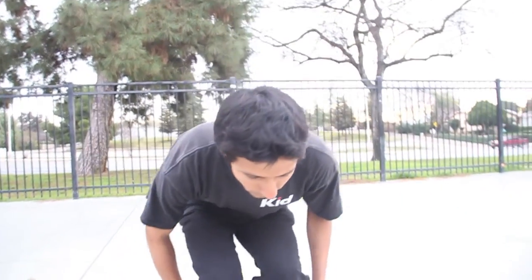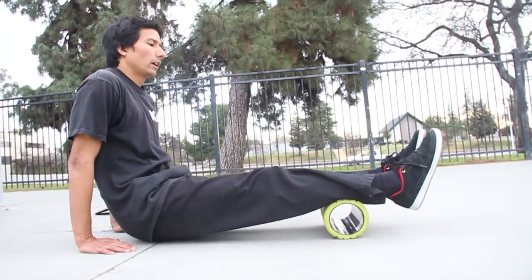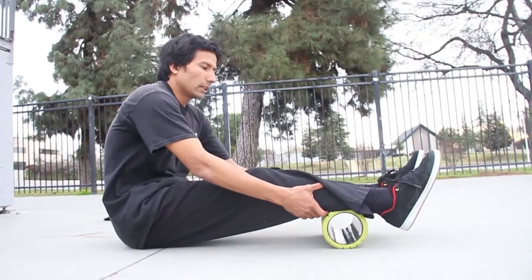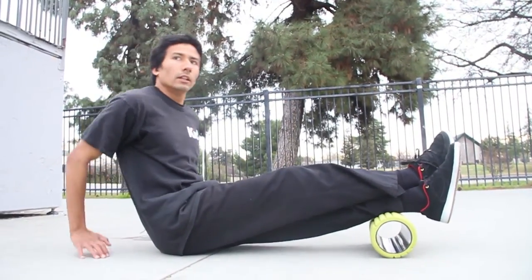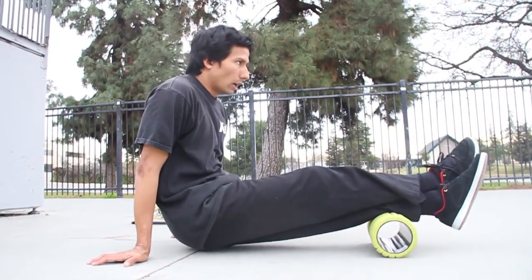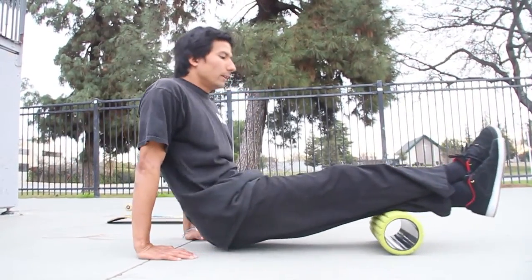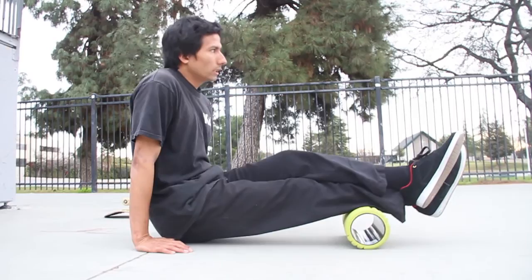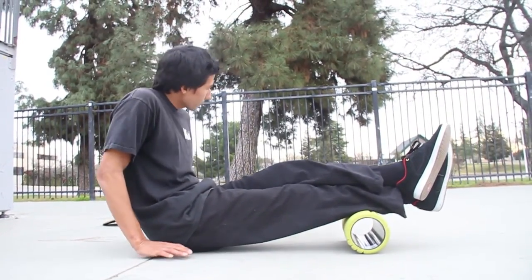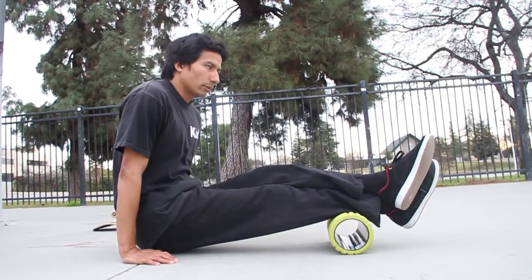Once you're done with the front quad sides, you want to do the back — focus on the back calf. You can do both feet on, but it's not going to give a deep massage. What we're doing is massaging the muscles to relax them and give us better performance. It's going to hurt, but that's good. Just keep doing it, keep breathing, until your muscles feel loose and relaxed. That's what we're aiming for.